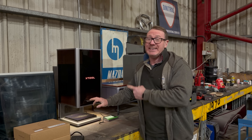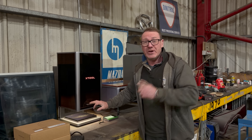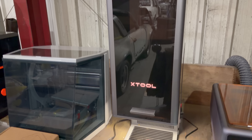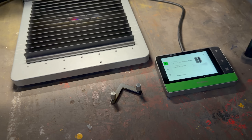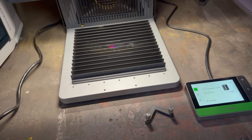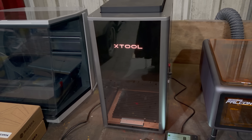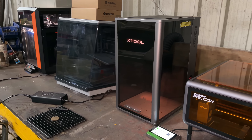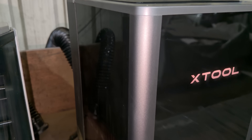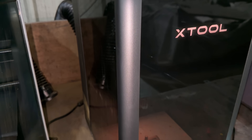This little beast is the xTool F2 Ultra single laser. This compact desktop 60 watt MOPA fiber laser engraver has a 220 by 220 millimeter work area and up to 15,000 millimeters per second engraving speed. It has autofocus and dual 48 megapixel cameras for ultra precise positioning.